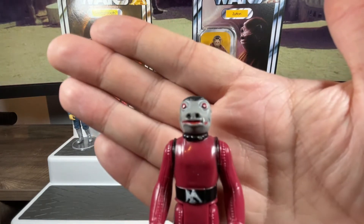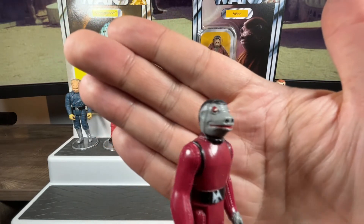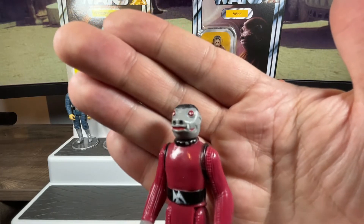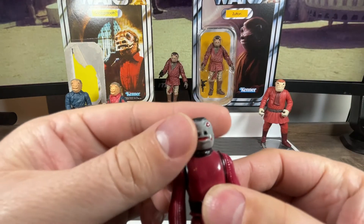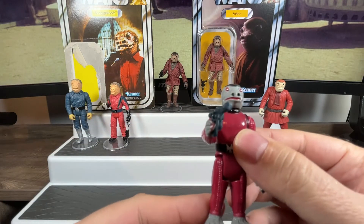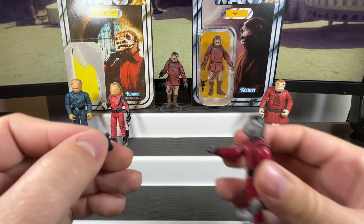Taking a close-up of his head, we can see the nice sculpting standing the test of time 40-plus years later. He's got the tusks giving him the name Snaggletooth, the tooth sticking out, nice eyes with little white dot pupils, nostrils, gray skin, and even his own little hairstyle. There is articulation on the head — we can turn it side to side — and the arms lift up, as do the legs. He's got a little foot peg underneath.